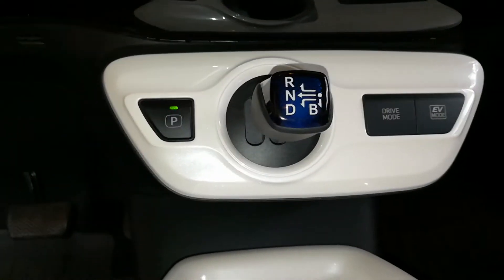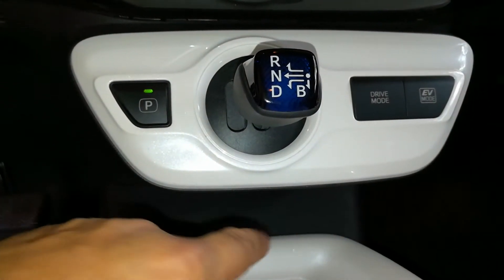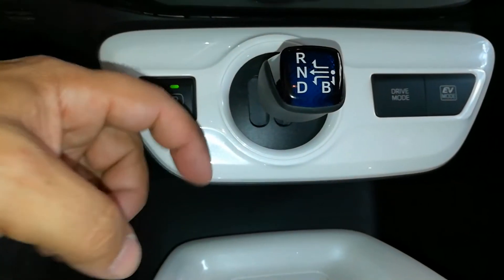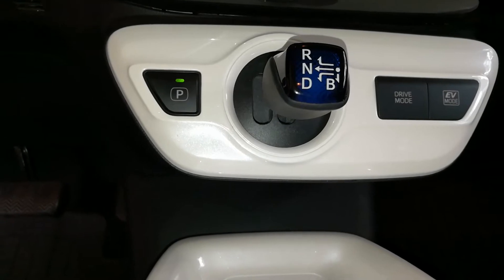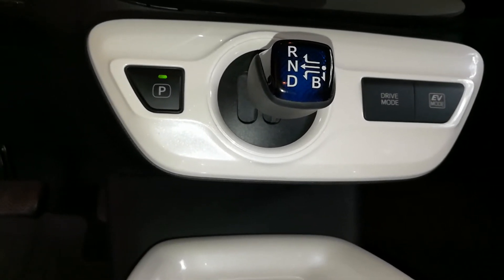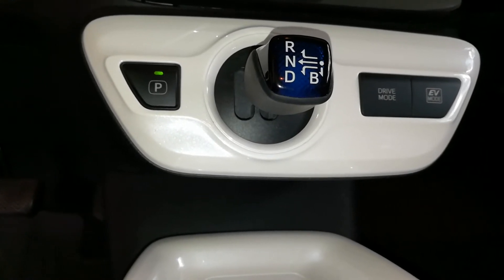On BMWs and Mercedes-Benzs, they'll have a cup holder right here, and right next to it you'll see a little symbol that shows like a lightning symbol or a check engine light — and that is going to be your OBD2 port. Sometimes it'll actually say OBD or OBD2 port.